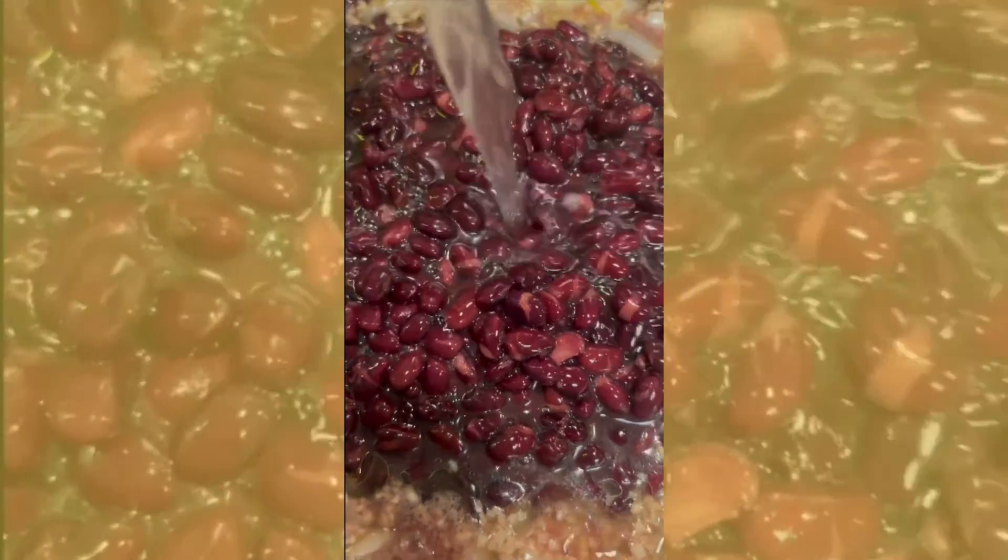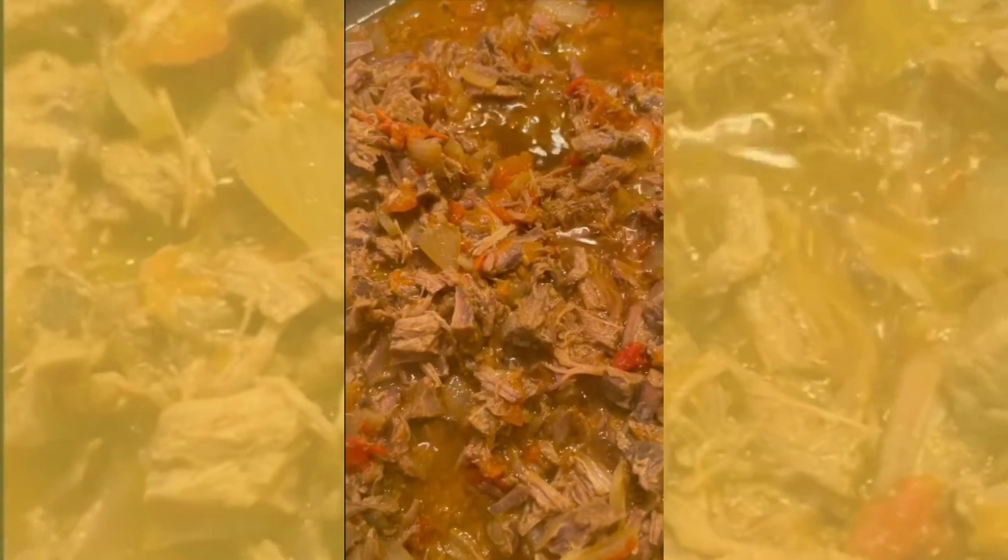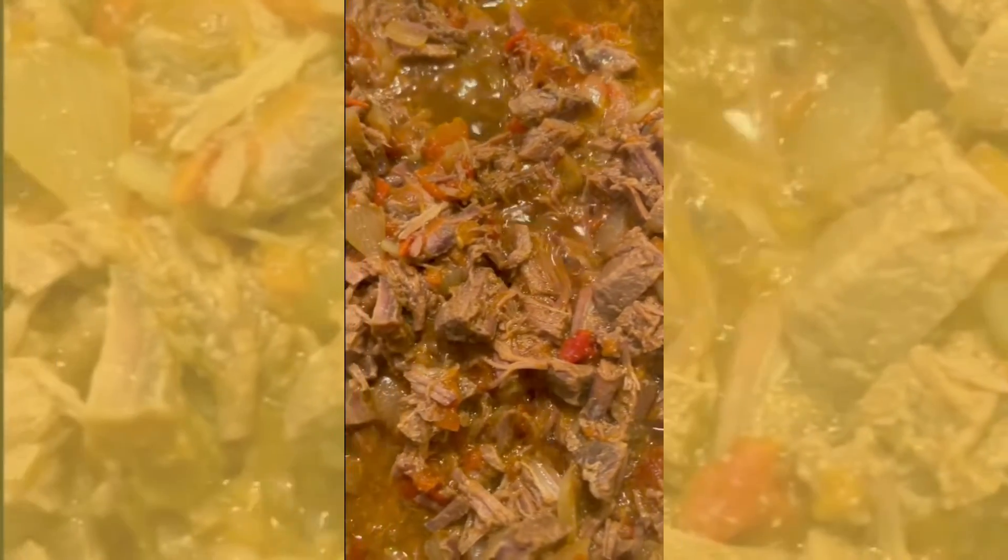I also made the beans — just a can of beans. I put some onions, some seasoning, garlic, cumin powder, vinegar, and let it simmer.